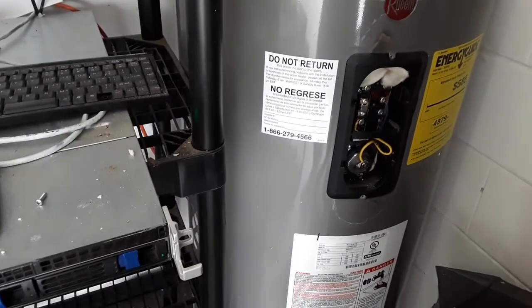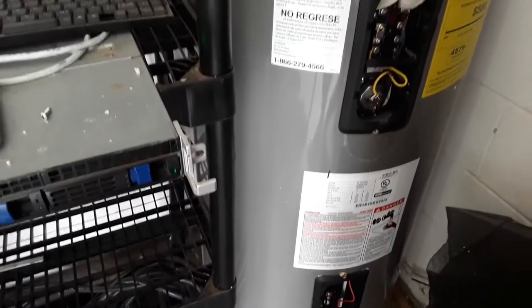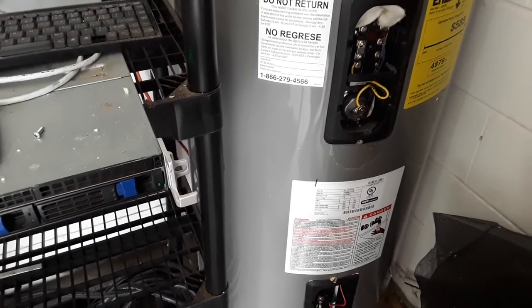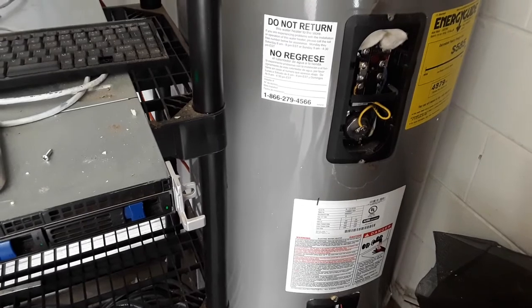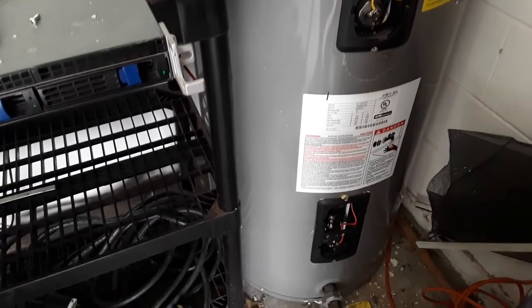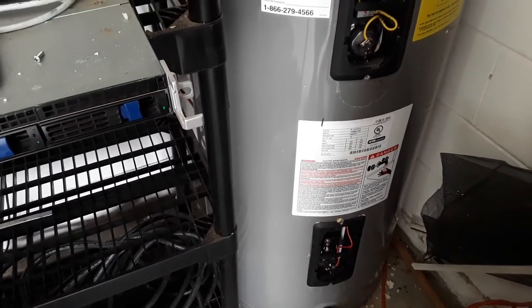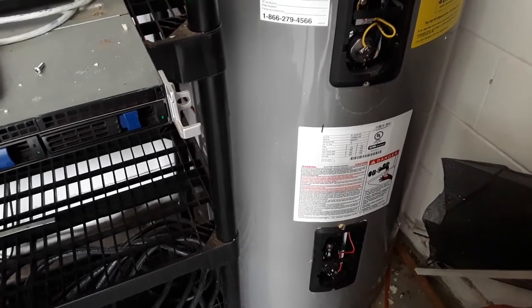I opened up the other panel because I was adjusting the heater to a little bit hotter. You really want your water heater running at 120 to 125°F. What I had done prior is I set it to 140°F or higher to kill all the bacteria and stuff in there. I set it to 140 and left it for about 35 minutes, and it supposedly kills the bacteria.